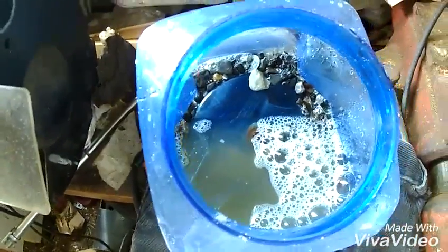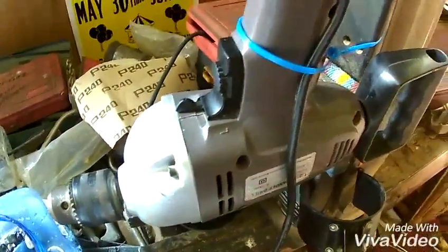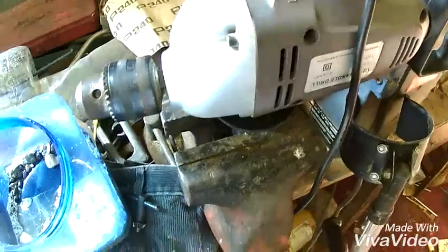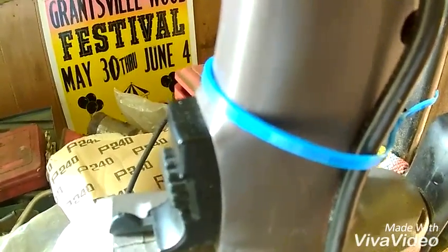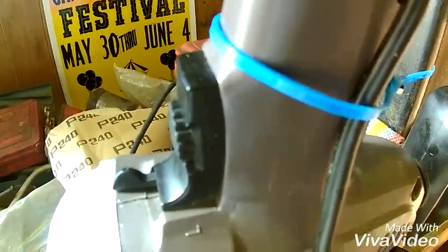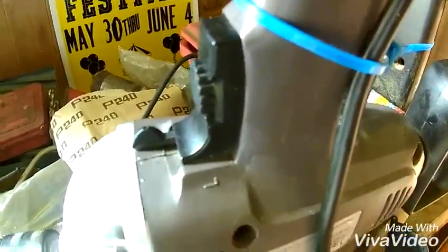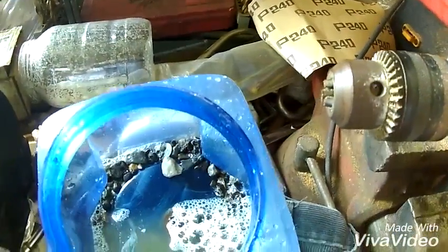I put one teaspoon of Dawn dishwashing liquid in with the rocks, the sand, and the pennies. Now I'm gonna screw on the lid and put it in the drill, which I have clamped in my vice. There's a zip tie I used to hold the switch on so it'll just keep tumbling away without being watched.